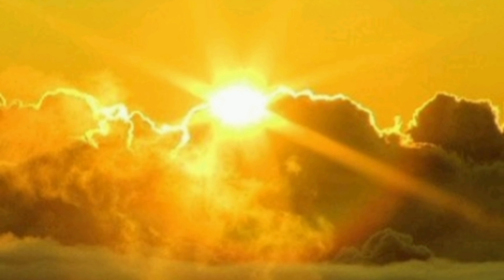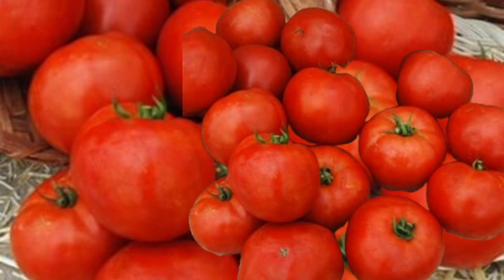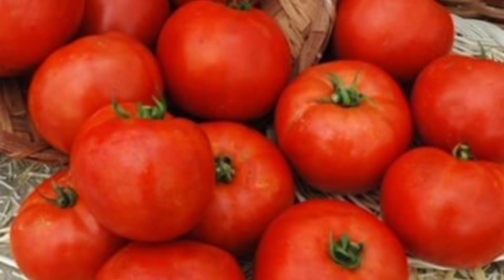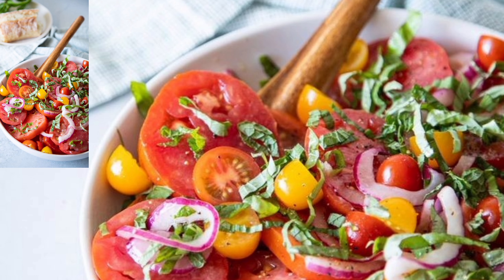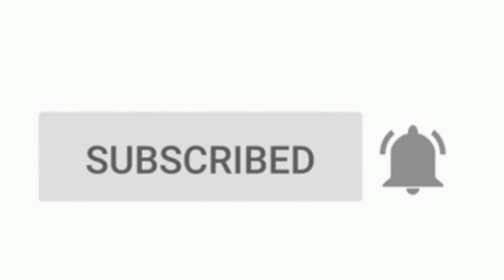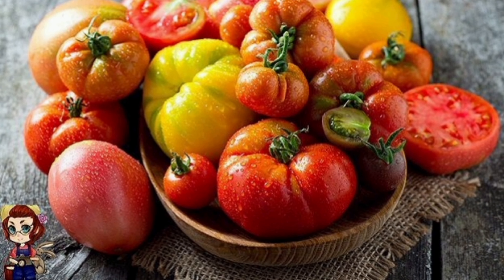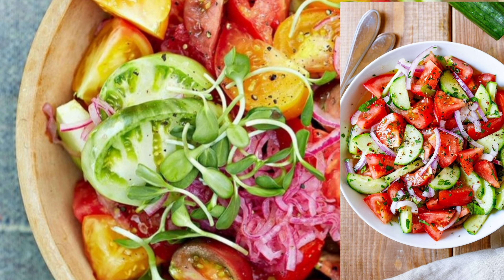And that's it — sweet, juicy, fully ripened tomatoes in just 7 days. No more waiting for weeks or worrying about your green tomatoes. Give them a try and let me know how it works for you. Don't forget to like, share, and subscribe for more gardening hacks and tips. Happy growing and see you in the next video. Now it's time to enjoy the fruits of your labor, literally.